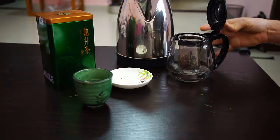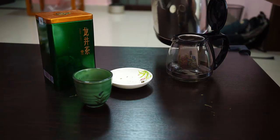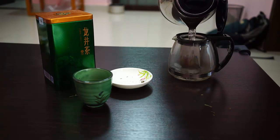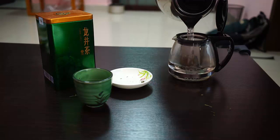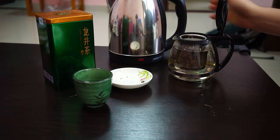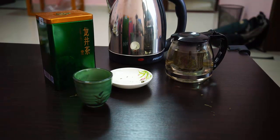Let's go ahead and pour that in. For Dragonwell you want to start with a brewing time of about 2 to 3 minutes — that's good for the first steep. Try it out and see if it's to your liking.